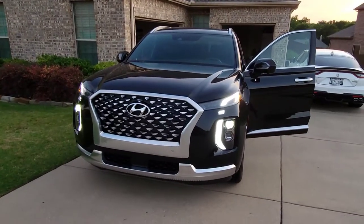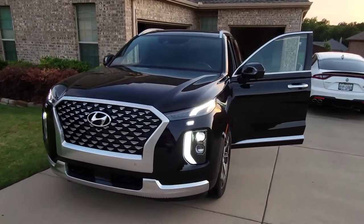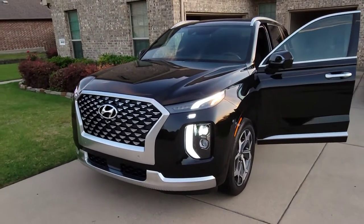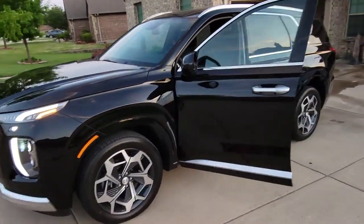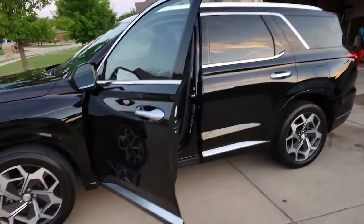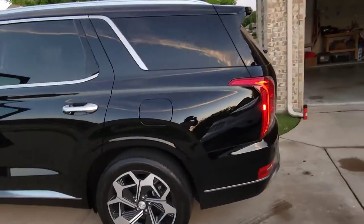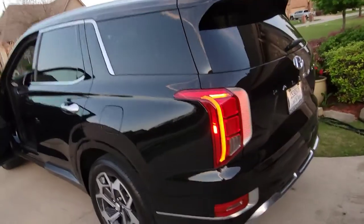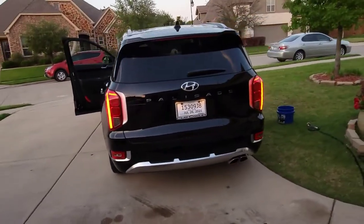Welcome back to the channel. We're here with just a quick review of the 2021 Hyundai Palisade Calligraphy. We just got this brand new for my wife — I've already waxed it and detailed it myself. I have to say I'm pretty impressed with this SUV. Very, very nice. Hyundai and Kia have really been doing their thing.